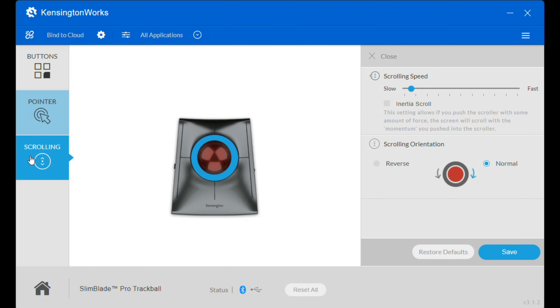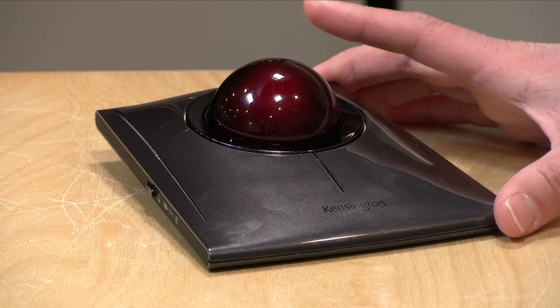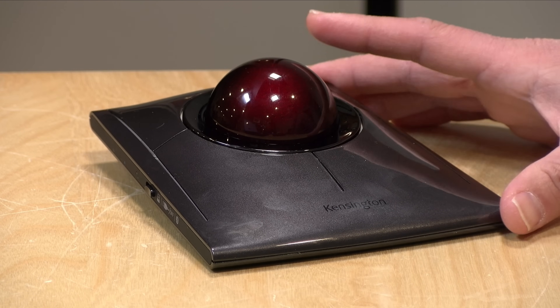So if you often have a hard time getting a straight line to draw with a mouse, this might be a great way to do that. You can also adjust the scroll speed and scroll orientation. Another neat feature is that you can apply settings based on specific applications — in Windows, if you have Microsoft Word loaded up, you can have different things attached to different buttons for that application and then different settings for another. In many ways, this reminds me of some of the gaming mice we look at from a configuration standpoint.